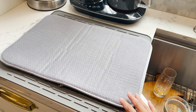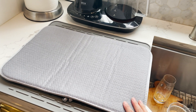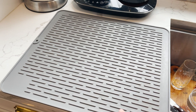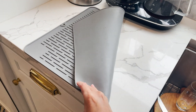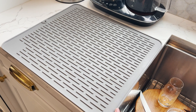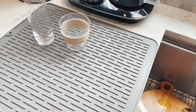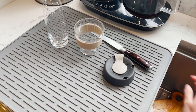I previously recommended this microfiber dish drying mat in our weekly newsletter Recommendo, but since then my husband has upgraded us to this silicone dish drying mat that is a little bit bigger — it is 15.7 inches by 17.7 inches. Because it's silicone, it is also heat resistant, so you can use it as a trivet or to protect your countertops from a hot pan. What I like most about it is that it's not a dish rack — it is not clunky or bulky and it doesn't take up too much visual countertop space.